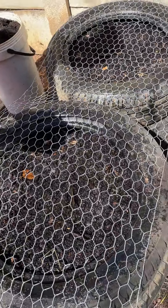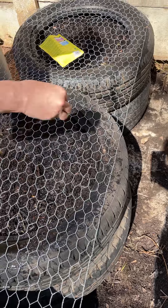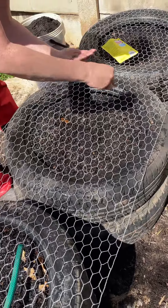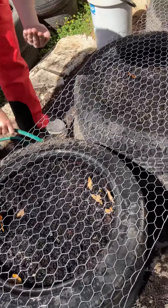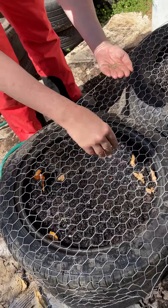We'll be seeding them in these three rows and then covering them up with another layer so that they can germinate. We'll be thinning them out as they develop and go along. We've pre-watered the soil to make sure they have a maximum chance of germinating.